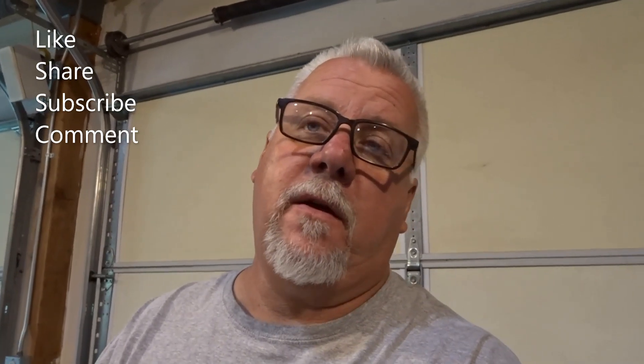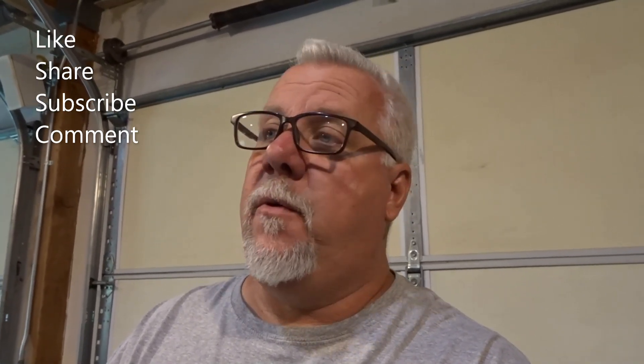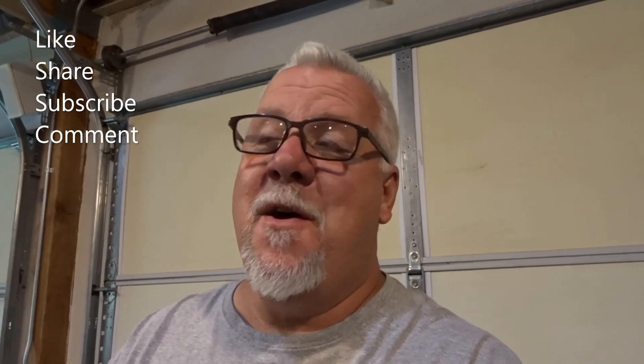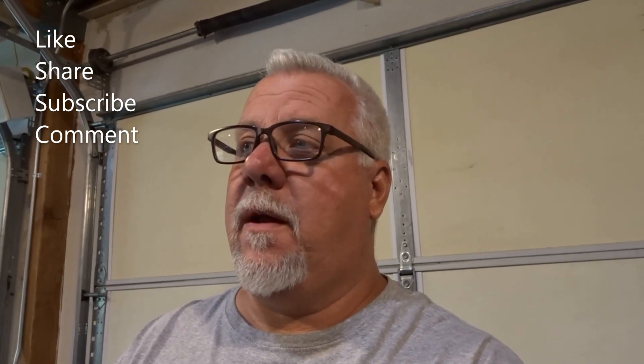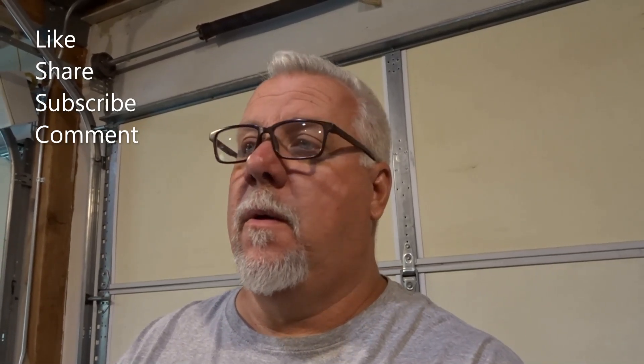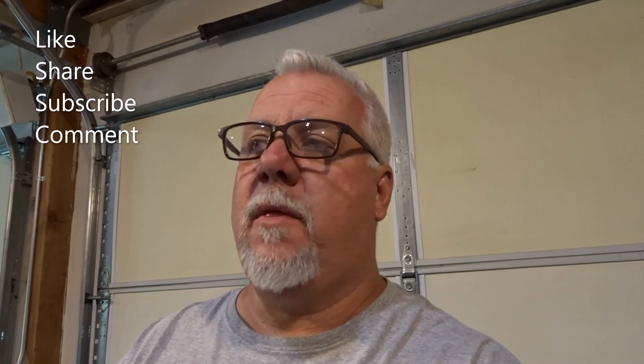With that, I'm going to end this video here. Thank you guys for watching — if you're enjoying the content, please do the like, the share, the subscribe, all that good stuff. If you have suggestions for any of the projects we're working on, or something in particular you want to see, let us know in the comments. We'll see you all next time — have a great day.